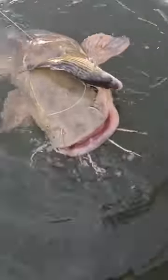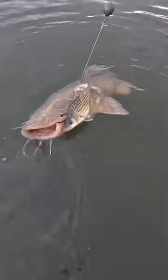Get him over here, come over here, flathead. Show off that yellow bass you just ate. You proud of that thing? He's proud of it.